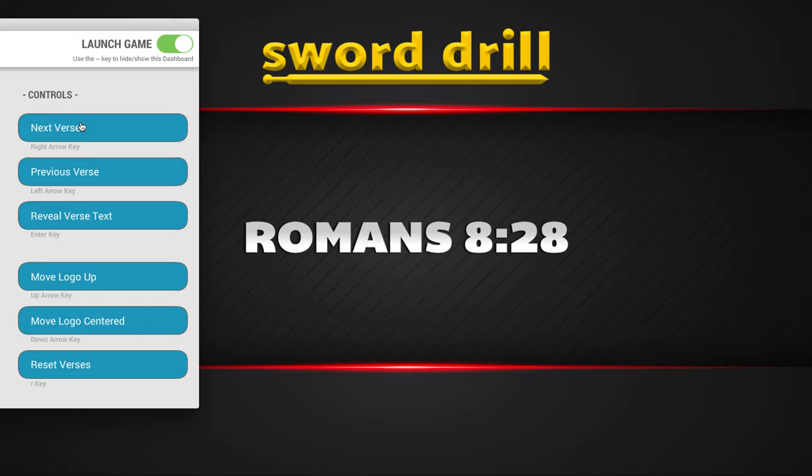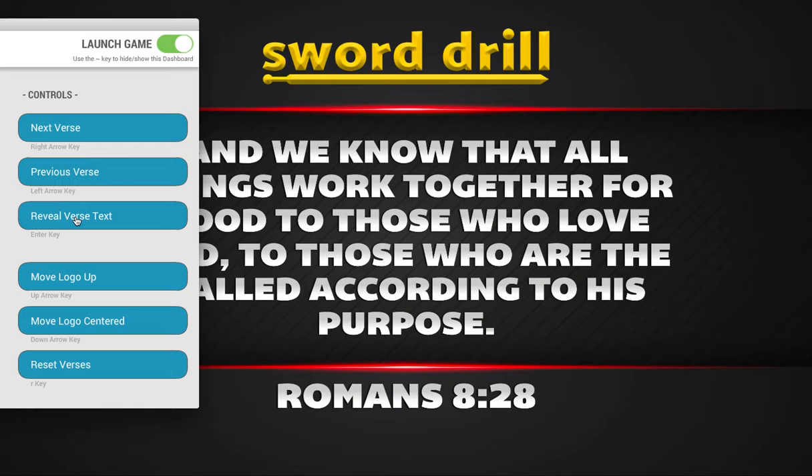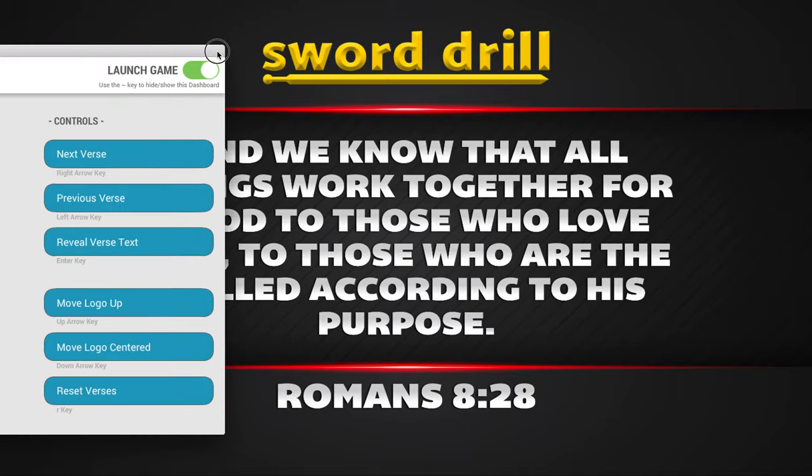So what you would do is say, 'Romans 8:28 — who can find that?' They're all flipping through their Bibles trying to find Romans 8:28. The first kid to stand up and say 'got it' — then you say, 'Okay, what does it say?' and they start reading it. Once you know they're actually reading the right one, click 'Reveal Text,' and they should be reading something similar to what appears on screen. Obviously this is your text, whichever translation you want to use — the student might read something slightly different unless you're all using similar Bibles.